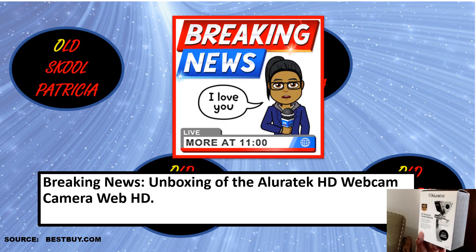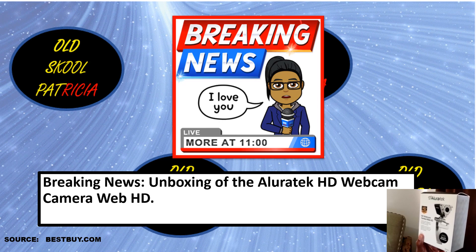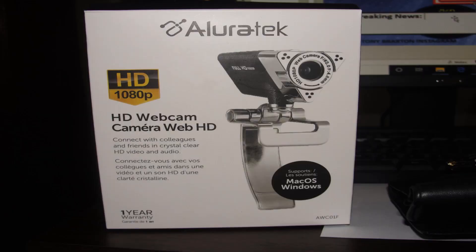Breaking news — unboxing the Aluratek HD webcam camera. Okay, opening the webcam box, actually cracked it open.